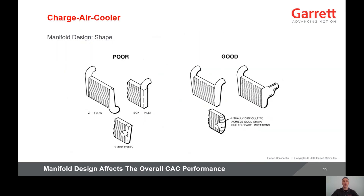Proper manifold shape is critical in both minimizing charge air pressure drop and providing uniform flow distribution. Good manifold shapes minimize losses and provide even flow distribution. The side entry is ideal for both pressure drop and flow distribution, but is usually not possible due to vehicle limitations. The manifold design affects the overall charge air cooler performance, so the design should be optimized within the space constraints of the vehicle.